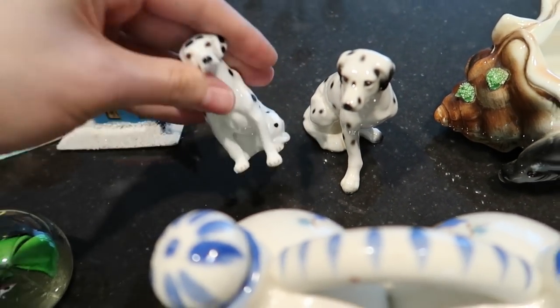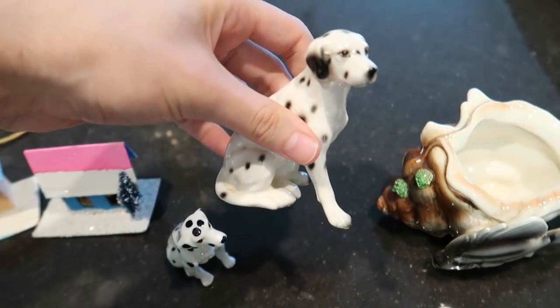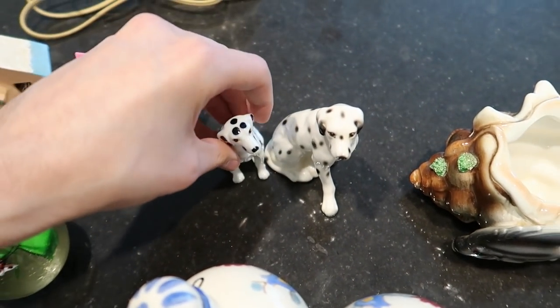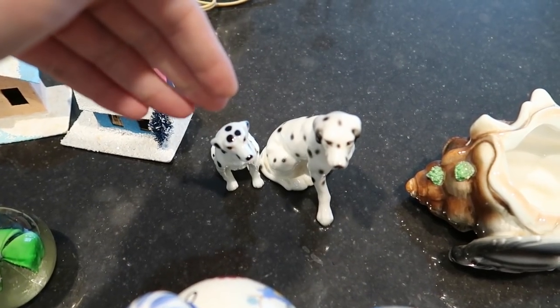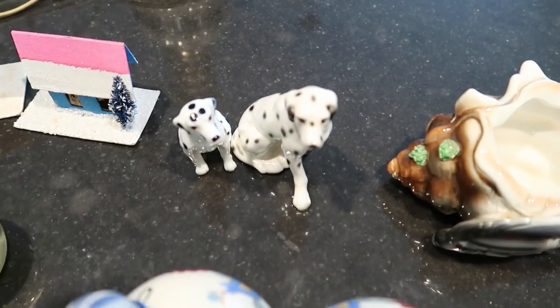This little guy I'd probably sell for about $8, and this one right here about $12. So that's $20, and I paid $4.50. That's pretty good.